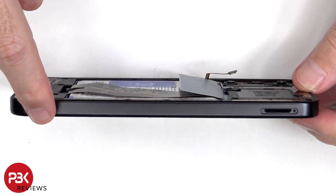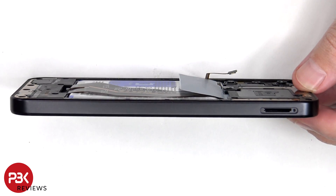At this point, our pry tool needs to be placed in between the back housing and the frame of the screen and run along the edges to pop off the catches.